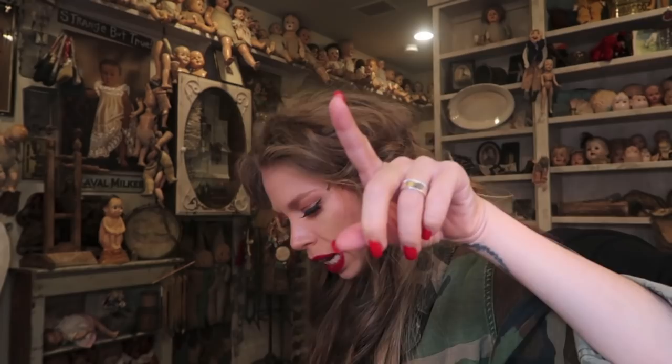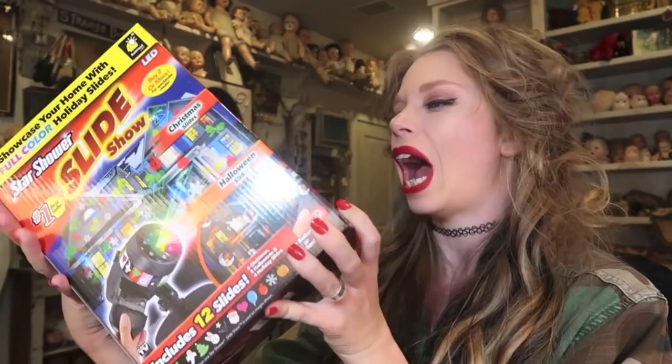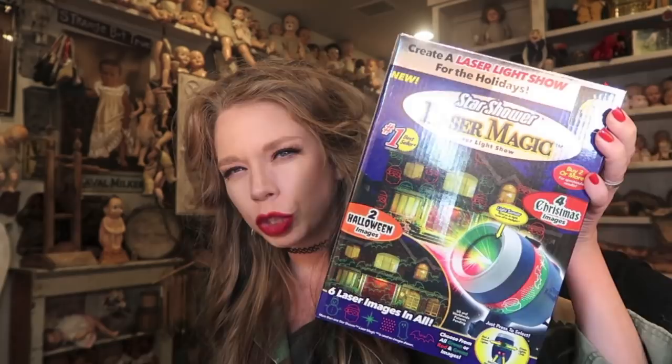So that was a look at both of them. I think they're both really cute, but I still prefer the new one with the 12 different slides — it just gives you more options and the little pictures have a lot of personality. I did really like the Santas and snow people on the Laser Magic, but the slideshow one has more color. It's kind of a matter of personal preference. I totally may upload the commercial as part of this video or another video on my channel if it actually gets cut and edited and makes it.